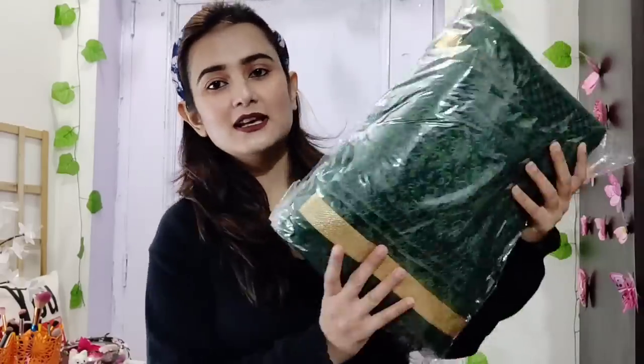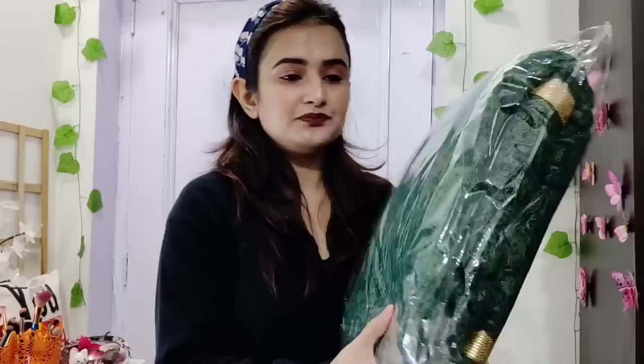Someone commented asking how the packaging is from Zarki.com. In this order there are 3 products. I haven't opened it yet — I have to show the packaging. I won't open everything in this video or it will become very long.